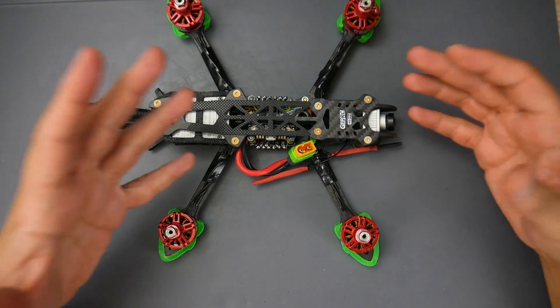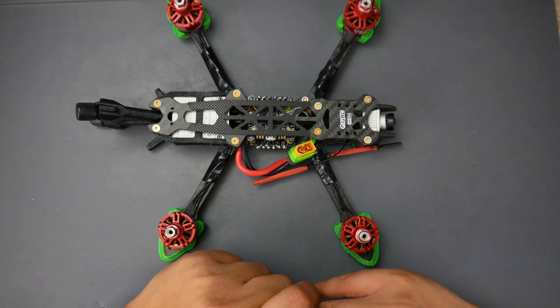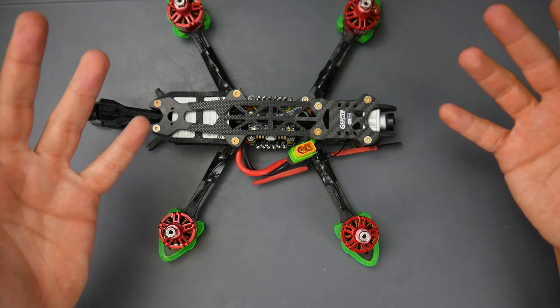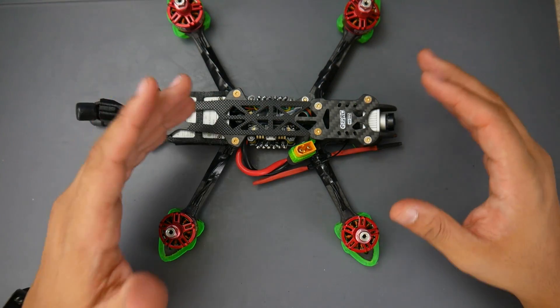In today's video, we're going to be covering the build video that we did a couple weeks ago — the cheapest DJI build you can actually build. I've been using this for the past couple of weeks and I'm ready to give my experience and what you could expect, from the PID tune to whatever else you might want to know.